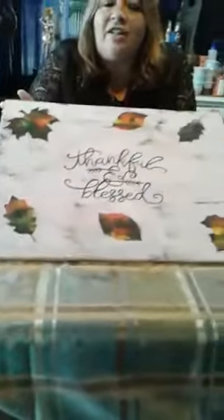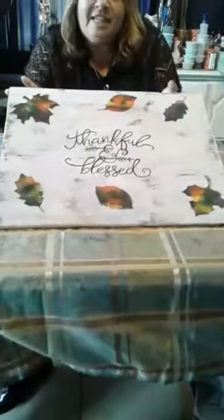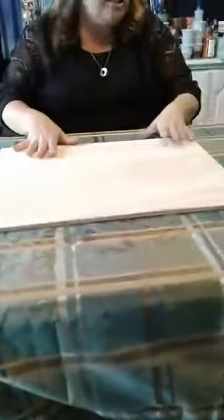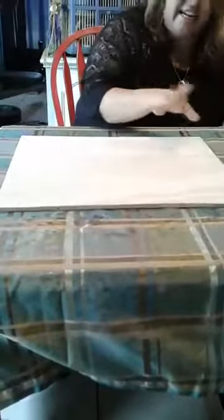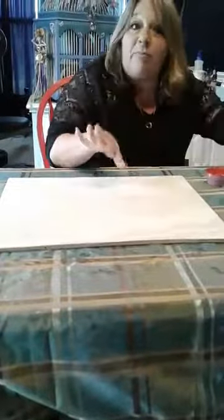Hey guys, it's Randy with Sengara Designs and we're here with another really super cool Unicorn Spit project. Today I'm going to show you guys how to get some awesome fall colors and make your own festive wall art for Thanksgiving or the fall season. The product comes very concentrated, and for this project I went ahead and diluted my colors in the smaller containers about 20% with plain water.